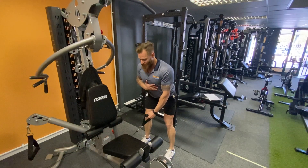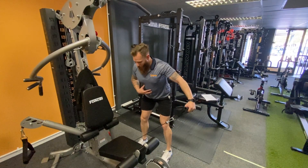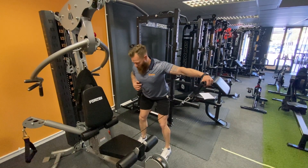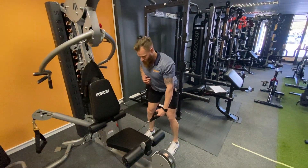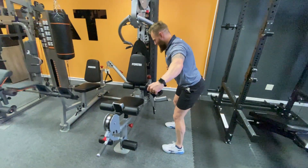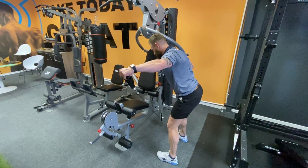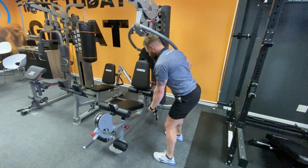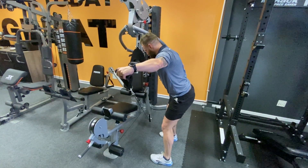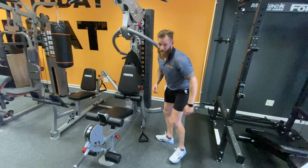From there, focus on leaning slightly forward and bracing the core. Drive that arm out — in your mind you're thinking, move it as far away from the body as you can. Stop at the bottom, drive out, pause, all the way down, and drive it out away from the body again. You're going to do this for about 10, 15, or maybe 20 reps depending on the weight. That is your unilateral side lateral raises.